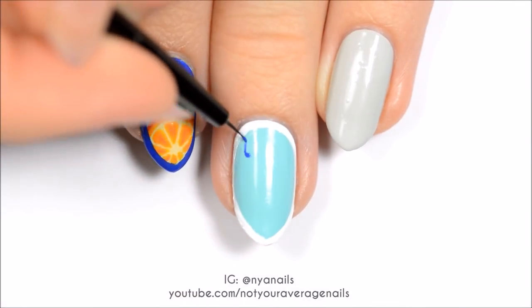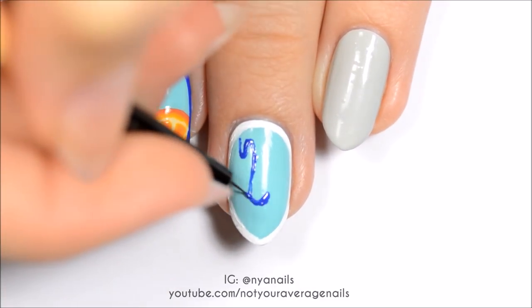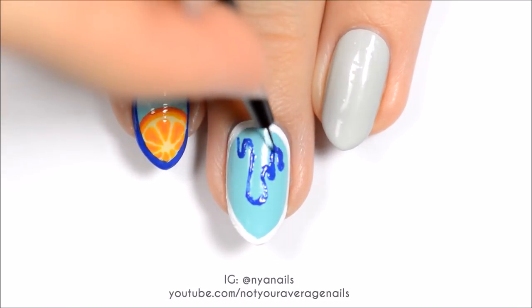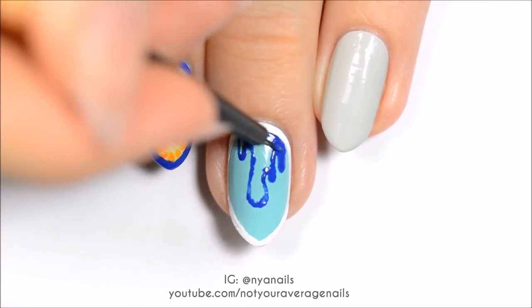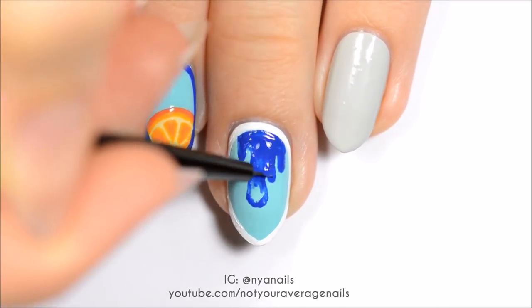Use navy blue polish to make drips on the middle nail. Fill in the top part of the drips with the navy blue and then darken the ends of the drips with a darker blue polish. Blend the two blues together where they meet.